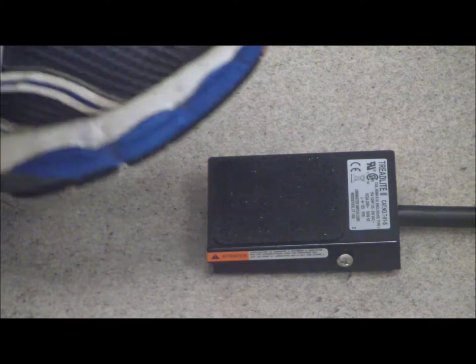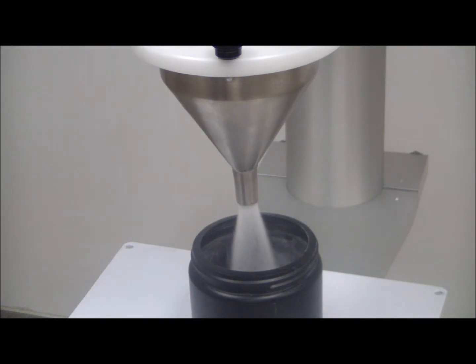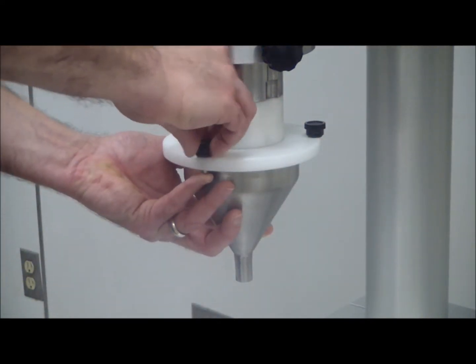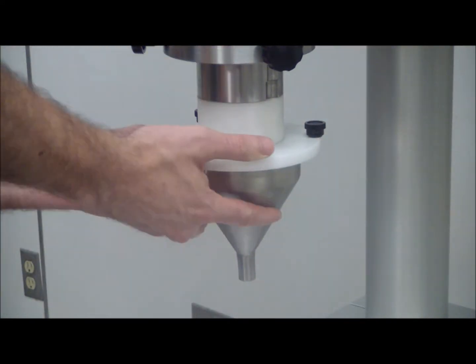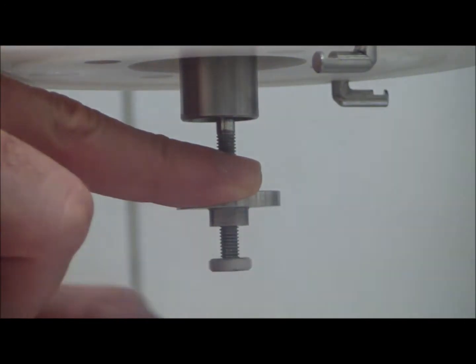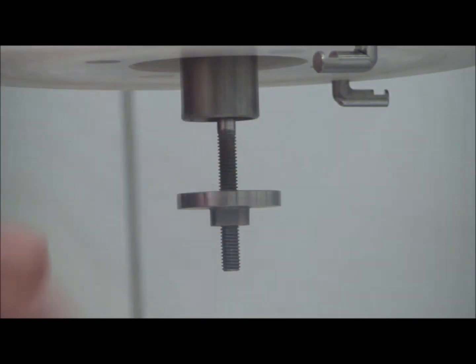With a 20-liter hopper capacity, it's perfect for small to midsize runs. You can fill a wide range of products into a wide range of containers with a wide range of fill sizes — go from filling 20 grams of powder into a bottle to 500 grams of free-flowing spices into a bag in a minute.